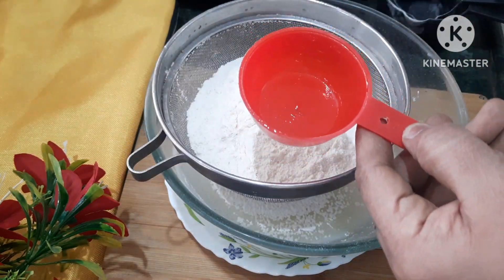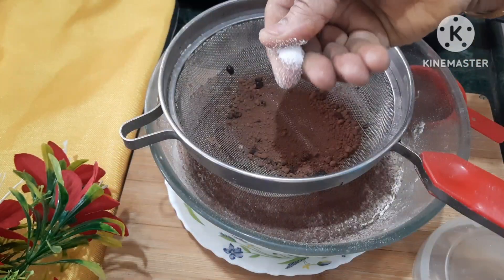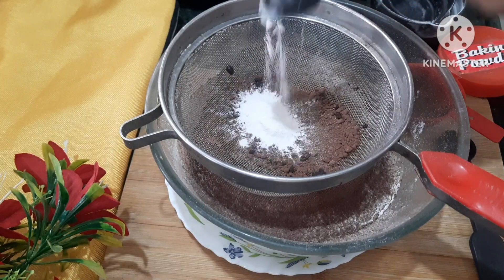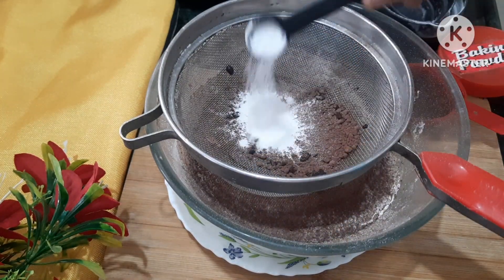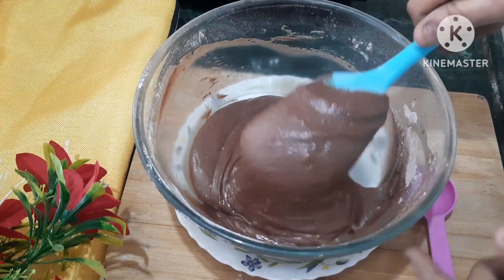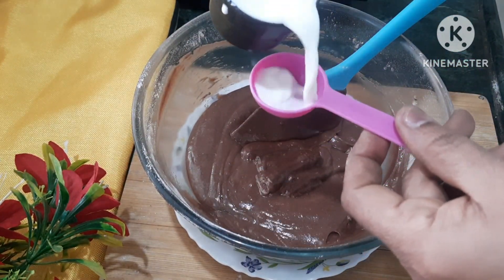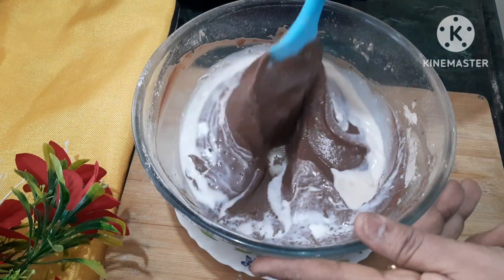1 1/2 cup of sugar powder, 1 1/4 cup of cocoa powder, 1 pinch of salt, 1 tbsp baking powder, 1 tbsp baking soda, 2 tbsp of milk, and a half tablespoon of vanilla essence.